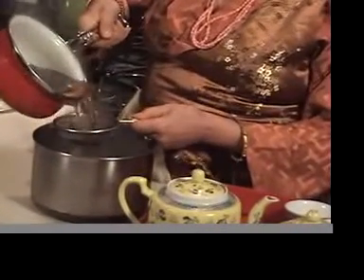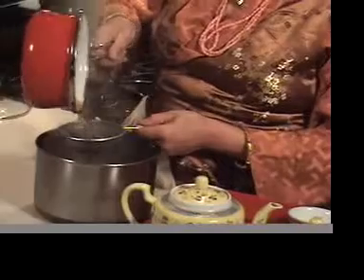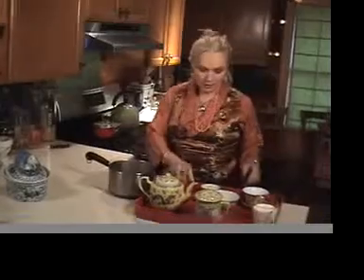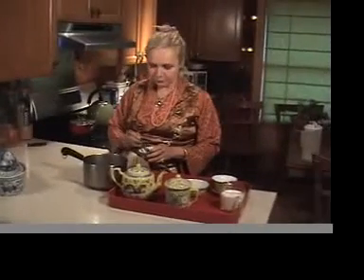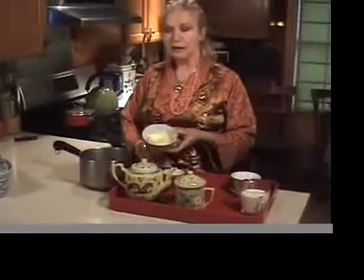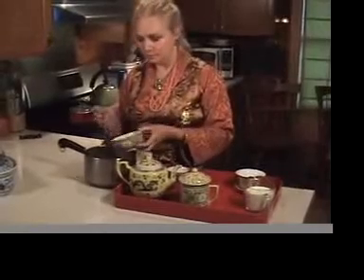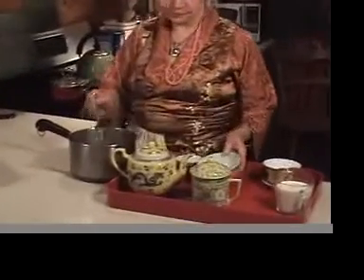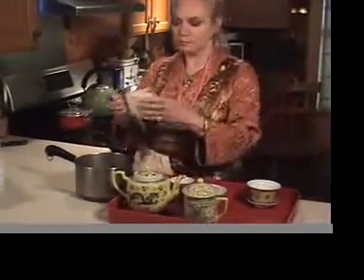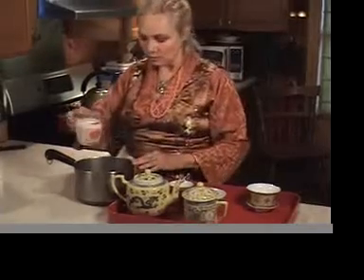You'll need a strainer. Pour and strain the tea into a slightly larger pot. Here I'm going to add one teaspoon of Himalayan crystal salt — it's large crystal, so that amounts to a very good amount of salt — and four ounces of unsalted butter, and also a little less than one cup of half and half.